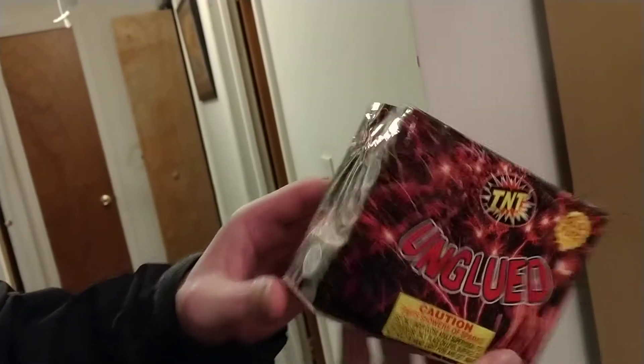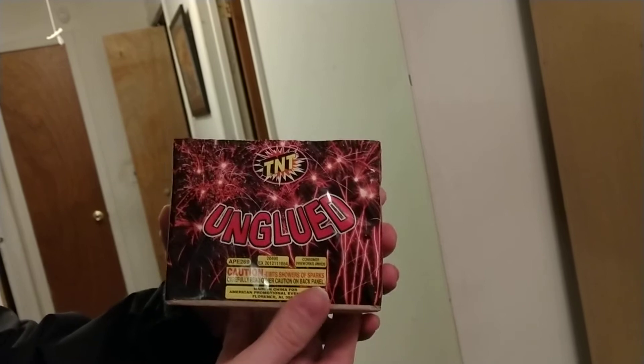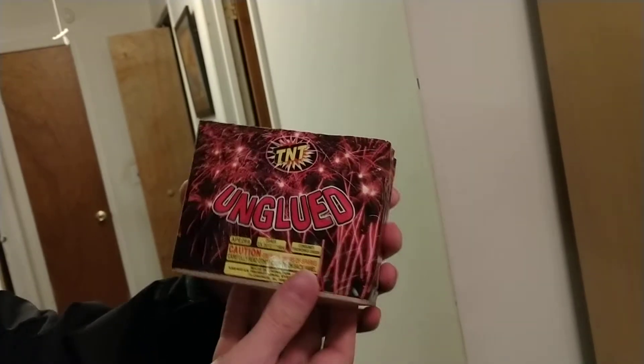You got all these sparks all over it. Now, I don't know, but I would say this is probably a re-wrap of Trippin' Daisies because it has the same shape and everything. Hopefully it is, because that was good — Trippin' Daisies. I like that one a lot.